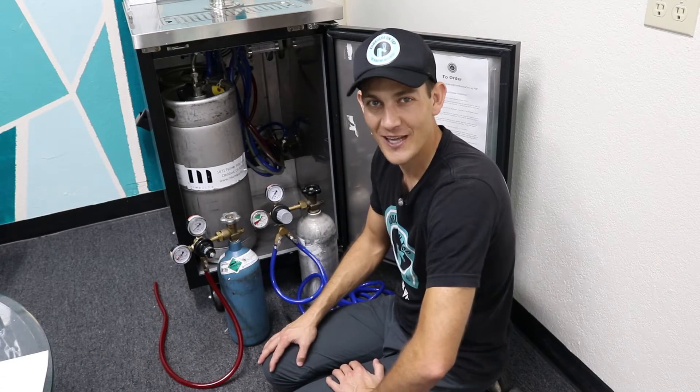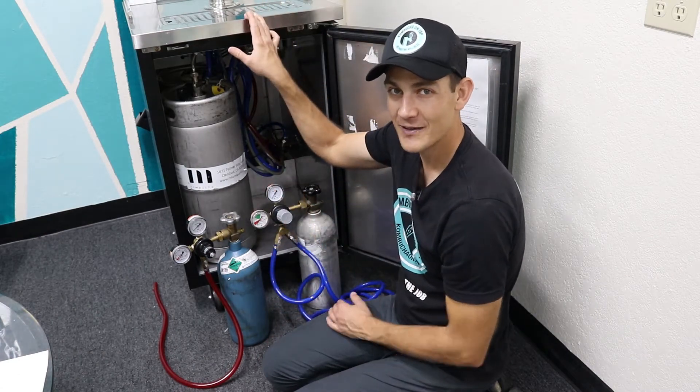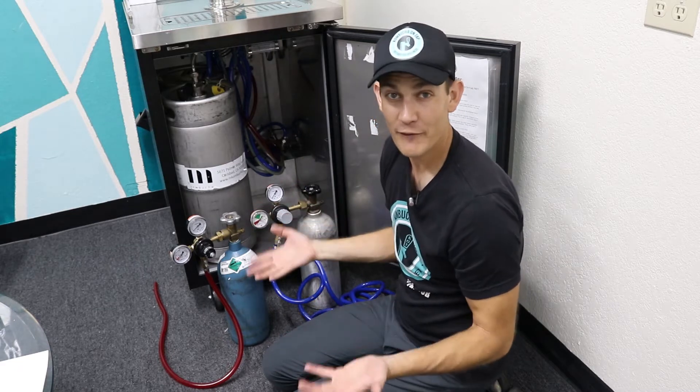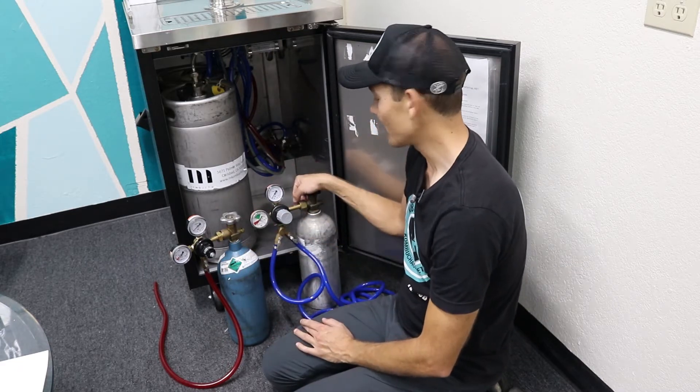Hi, I'm Jared Gustafson with Kombucha on Tap, and I'm going to show you what could be wrong if nothing's pouring out of the faucet. The very first place to check is: do you have gas?